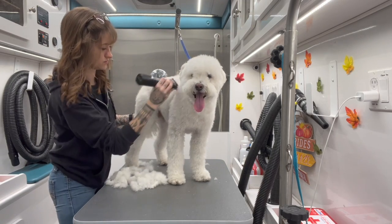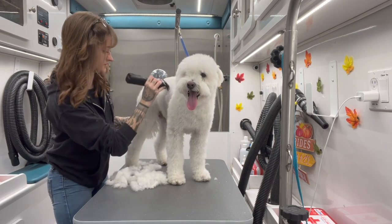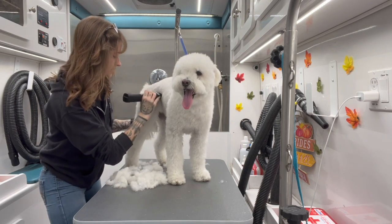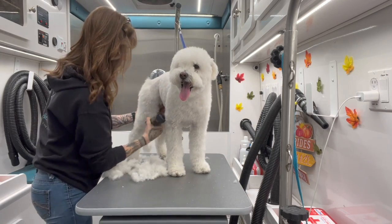I see her about every six weeks. Pumis have very specific grooming styles as far as their face goes mostly, so I'll go over that more when we get there.